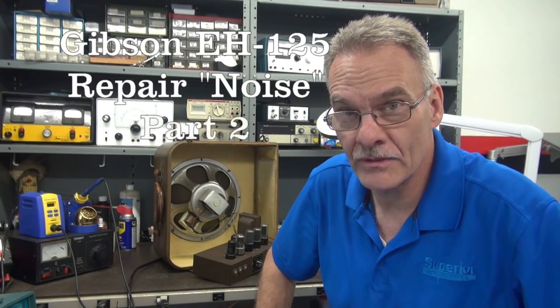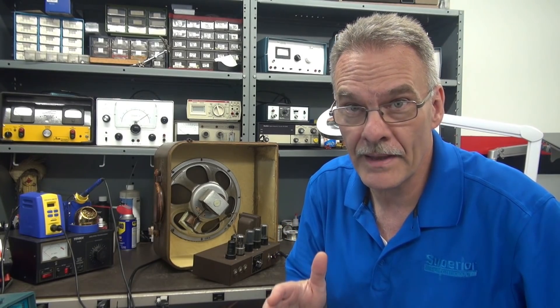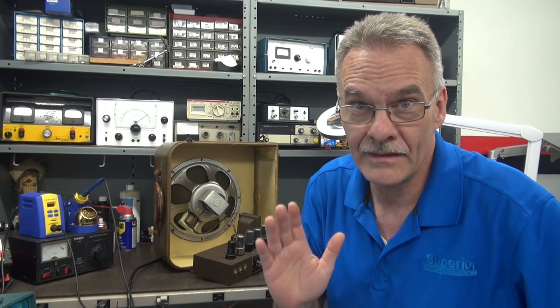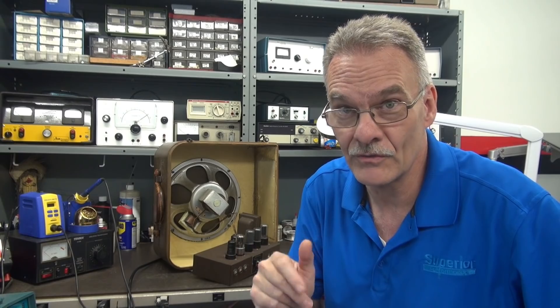Welcome back to D-Lab, part two of the Gibson EH-125 amplifier repair. In part one, I replaced the filter capacitors. In part two, we're going to try to eliminate that terrible noise that it has. First, I'll give you a little visual inspection and we'll listen to the noise level, show you what I found, we'll correct that, take it step by step, and try to make this little guy quiet.